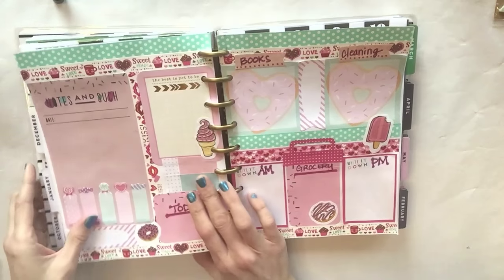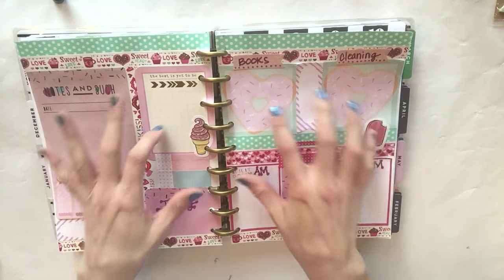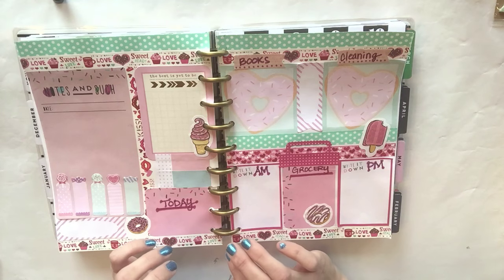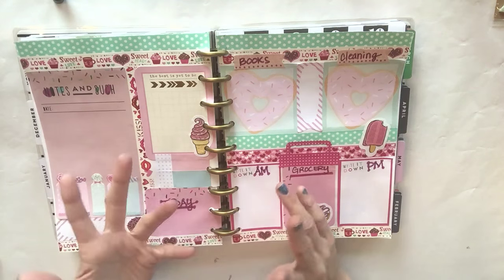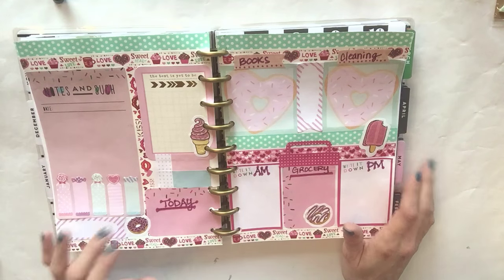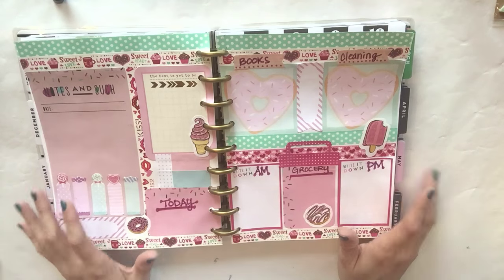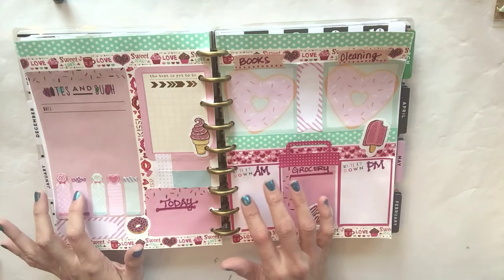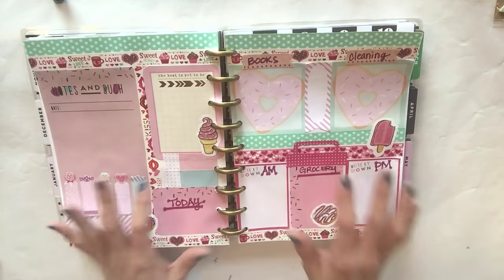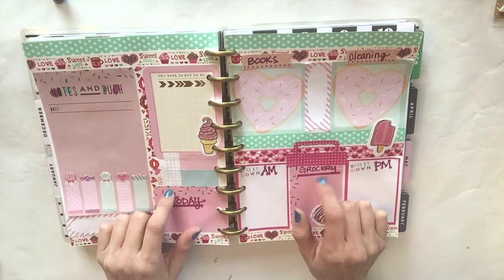Today I'm going to share with you how to make your own planner inserts. Even if you can't get your hands on a Happy Planner, you can get yourself a binder and make these inserts. This is way more functional for me personally given the way my life works. The planner is all about your life - I've seen people comment saying I don't have anywhere to write, but this is my planner geared towards my lifestyle. Plan it the way that fits your lifestyle best.